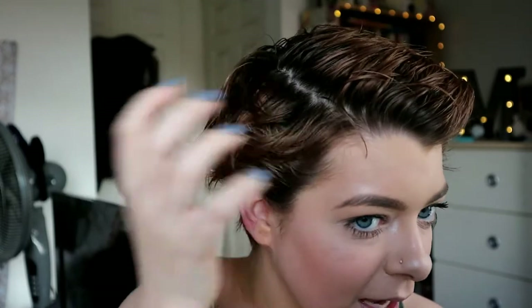I'm only growing it out because I want to be able to do more things with it — more braids and things — and I want a slightly longer pixie with the back a bit longer too. I'm not growing it out into a bob or long hair or anything; I'm growing it out just because I want to do more stuff with it.